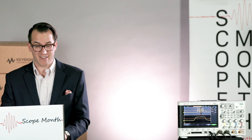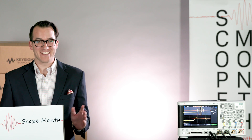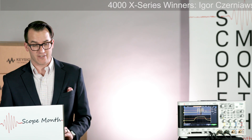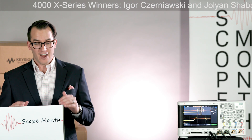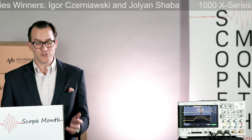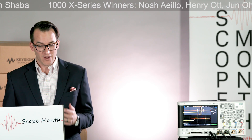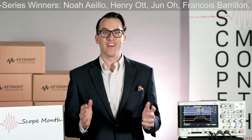The first two names I say will be for a 4,000 X-Series scope, and the other six will be for a 1,000 X-Series scope. So the 4,000 X-Series winners are Igo Czerniowski and Joylyn Shaba, and our 1,000 X-Series winners are Noah Aielo, Henry Ott, Juno, Francois Berion, William Craig, and Robert Ronietz. Congratulations to our winners — we'll be in touch with you within three business days.